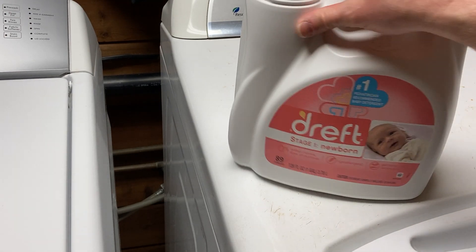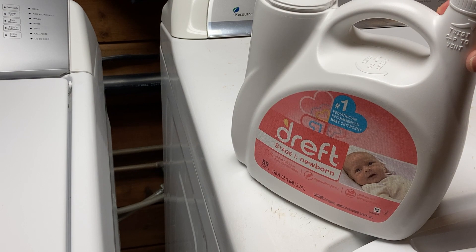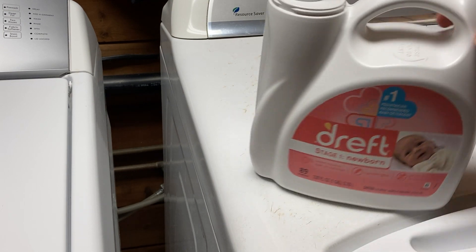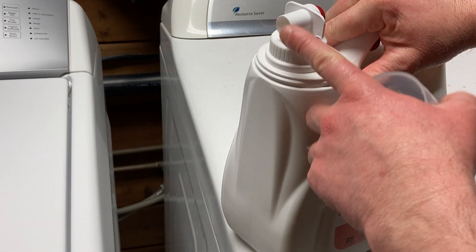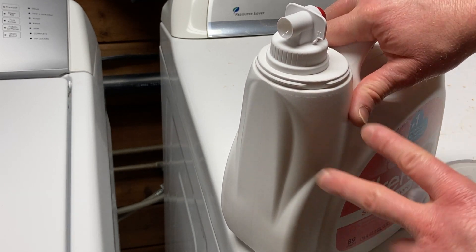So the cap comes off and you're supposed to dispense it with this. It's got like a little push thing, and then you're supposed to use this as a vent. I'm not a fan of this. I don't use it. I feel like it makes a mess, and I can never get it to work right.